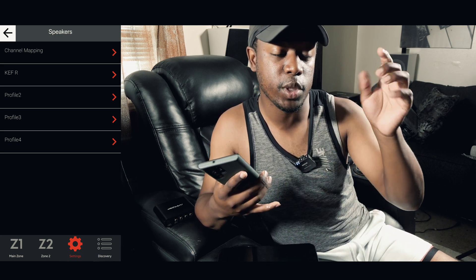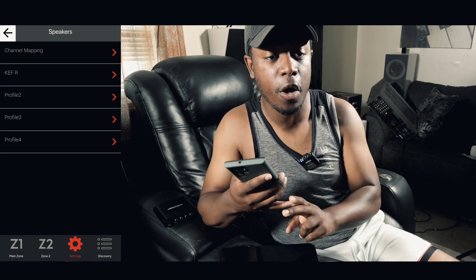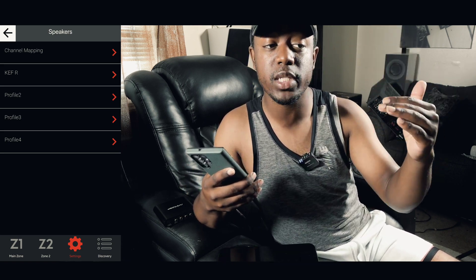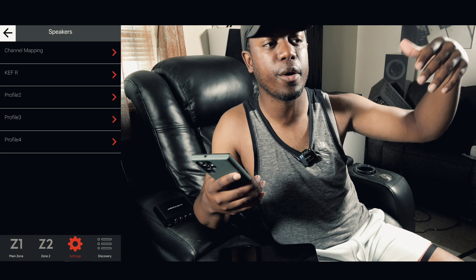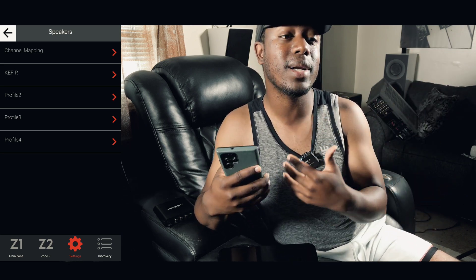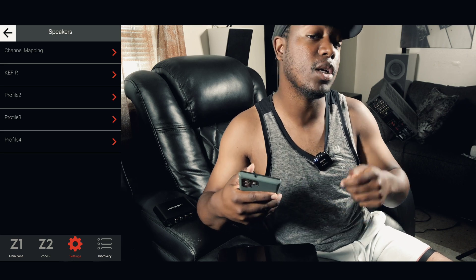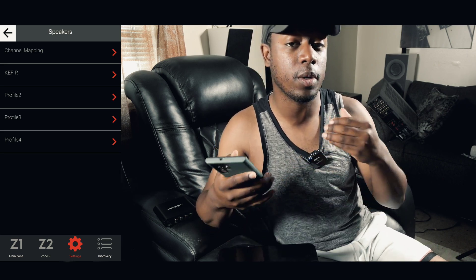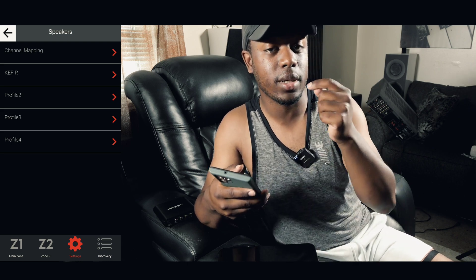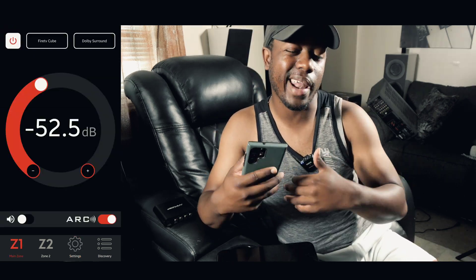To summarize the receiver changes: set your speakers to two-channel stereo, crossover your subs at 120Hz, crossover your two front speakers at 200Hz or higher, turn off your room correction. Once that's done, you're set up to start using the DSP. Go ahead and grab your laptop or PC, plug in your DSP, and now we're ready to make some changes.